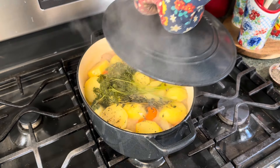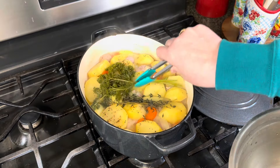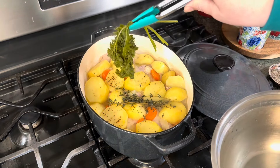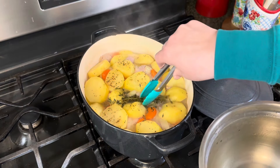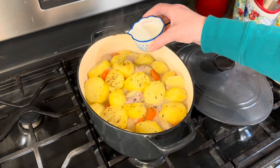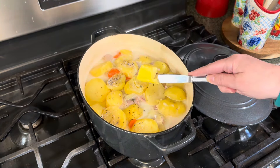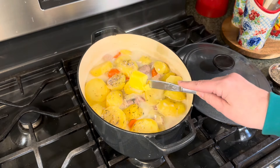It has been about 45 minutes, so I'm going to remove the parsley and the thyme. Then I'm going to add a third of a cup of half and half, and also about a tablespoon of a good Irish butter.